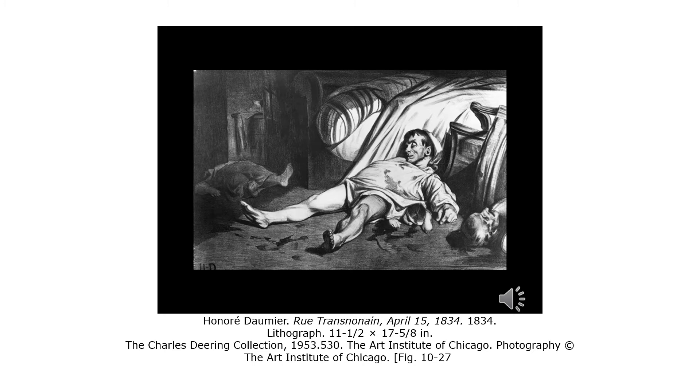This print was a direct reportage of the outrageousness committed by the government troops during an insurgence in the Paris work quarters in 1834. This man had been killed. All the people in this — I thought they were drunk for some reason, but then reading further about this piece, they were shot and killed.